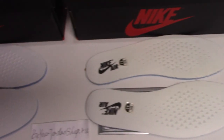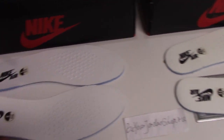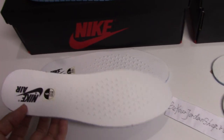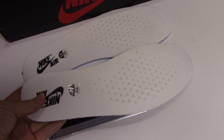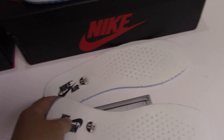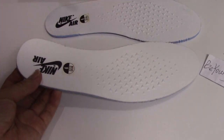About the shoe upper part, you can see the real one's color is more pure white than the fake one. The fake one is a little dirty color, a little cream white. And for the real one, it's pure white — also very clean.